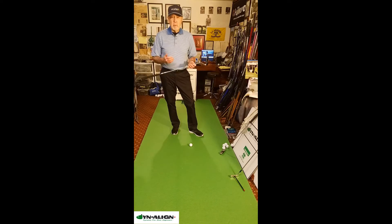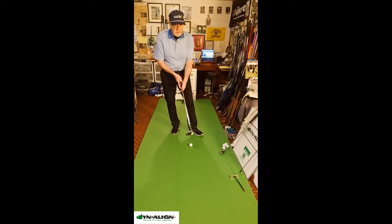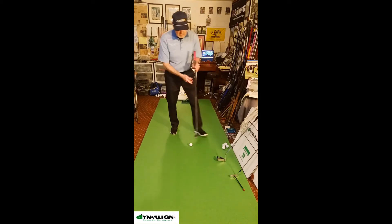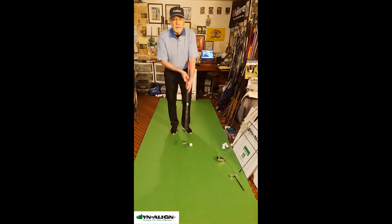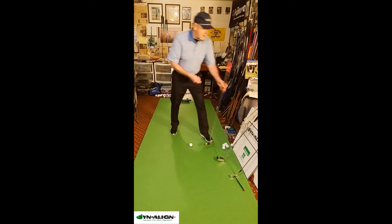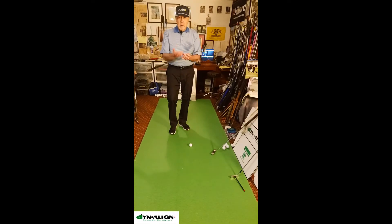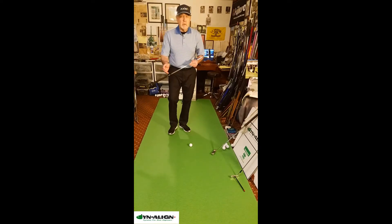Dynaline is a simple pre-shot routine that addresses motion in all the major joints to stabilize the system. People use various grips to stabilize their putting — lead hand low, claw, pencil, or what I like to call the exoskeletal putting technique. They can stabilize part of it, but everything is connected. When you move one segment, it affects the rest.